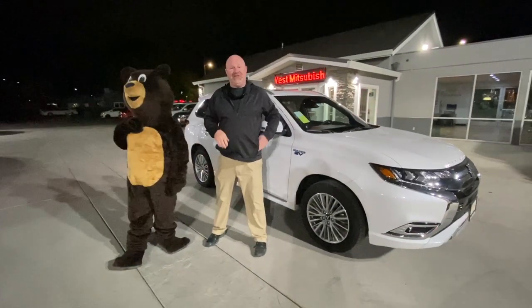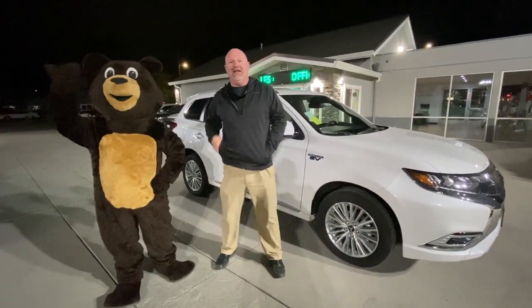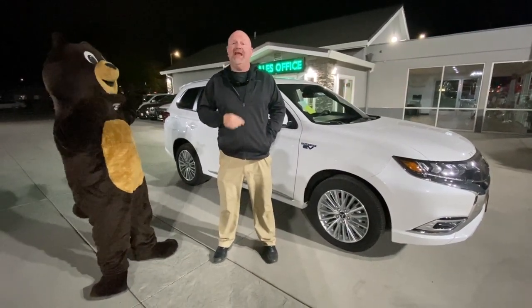Gary Campbell here with West Mitsubishi, and I'm here with New West. We're here to talk about the electronic parking brake on the 2019-2020 Outlander PHEV. We're going to show you some things that it does, that it will do, and it won't do.